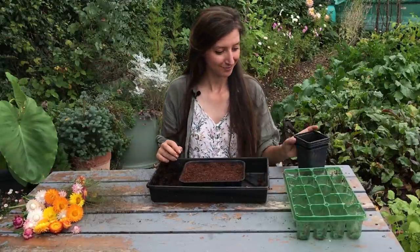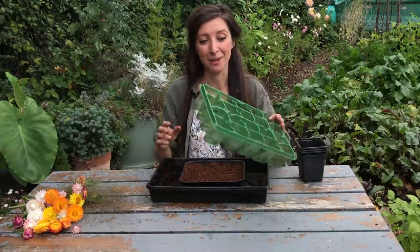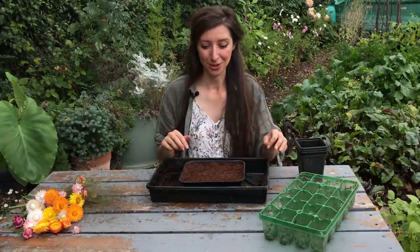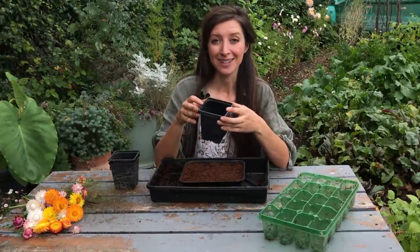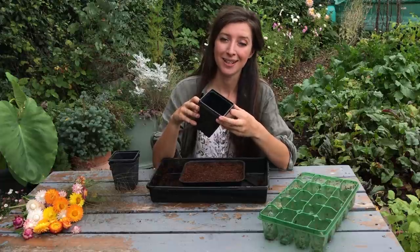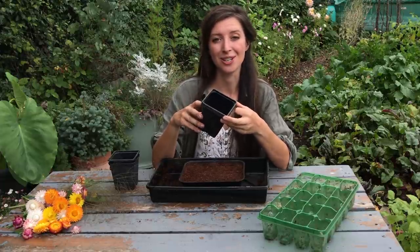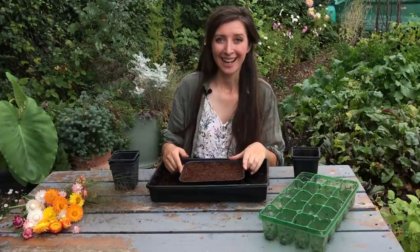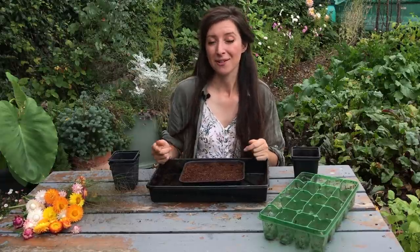Once the seedlings are big enough to handle, I would transplant them into a bigger pot — such as a nine centimeter square pot — and leave them until they're big enough to withstand going outside. I'd usually sow at the beginning of April, about six weeks before the last frost date, and then plant them out around the second week of May. You could also direct sow them once the risk of frost has passed by sprinkling them on the surface of some damp soil and keeping them wet.